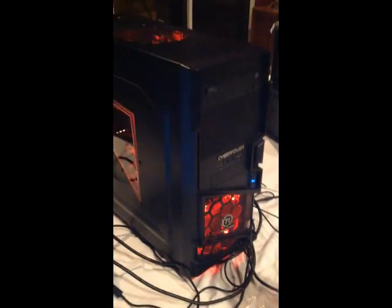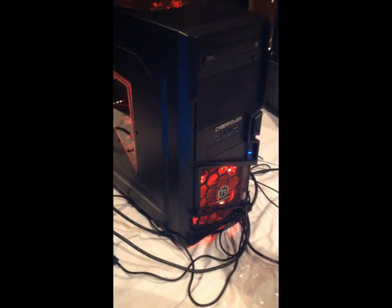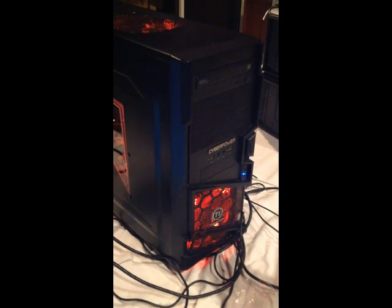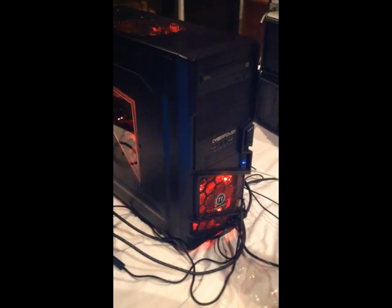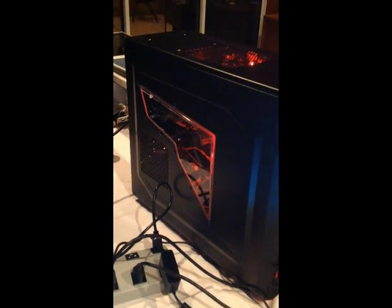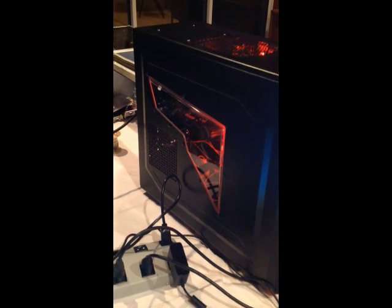I picked up a gaming PC — I don't remember the exact chip but it's an AMD. It's about five years old, so not brand new, but it's got more than enough memory — eight gigs of RAM, which is plenty.